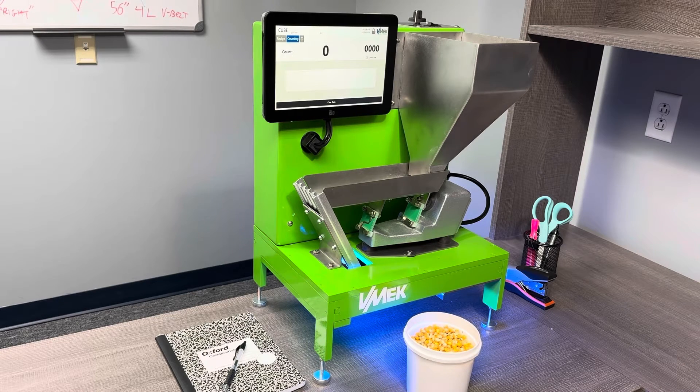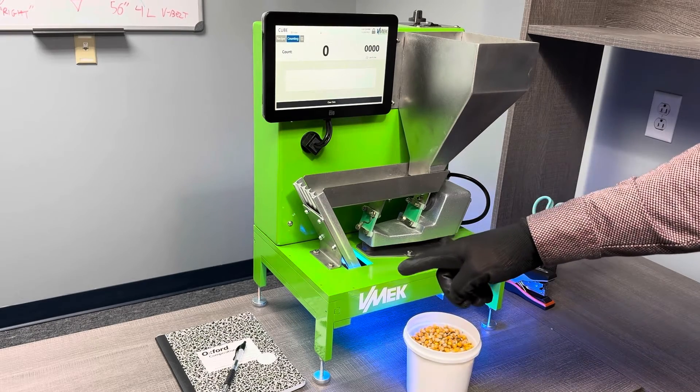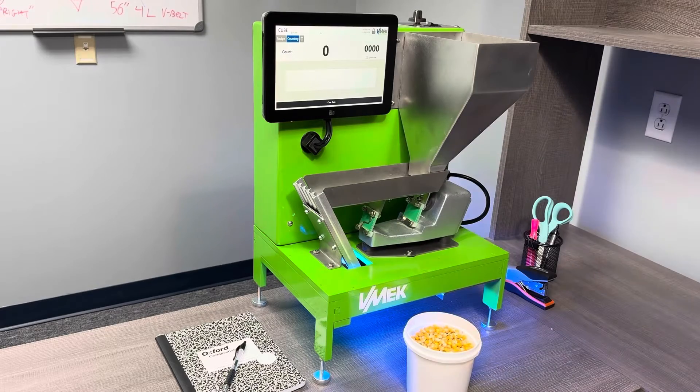Vmec is pleased to release its latest counter, the Cube desktop counter. It's small in size, only 16 inches by 13 inches by 23 inches in dimension.